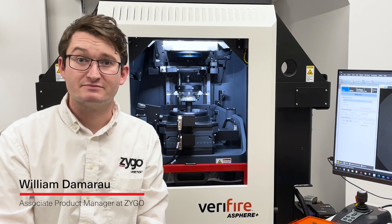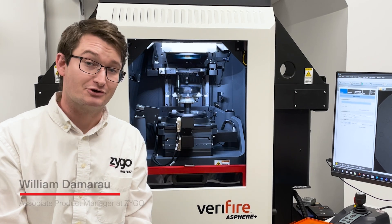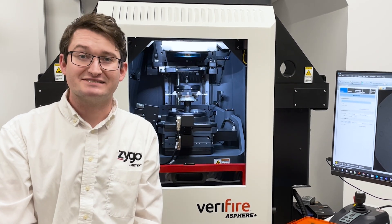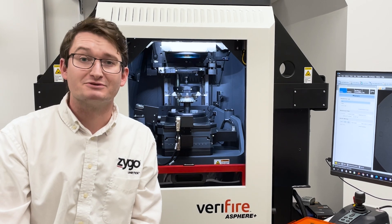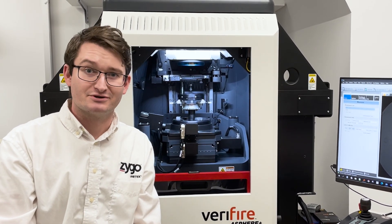My name is William Vamrio and I am the Associate Product Manager for Zygo's Laser Interferometer product lines called the Verifiers. Today we're here to talk about various measurement techniques that we use in modern precision optics and mechanics to measure a wide variety of parts using laser interferometers.